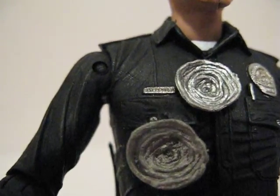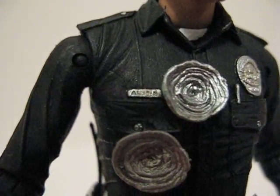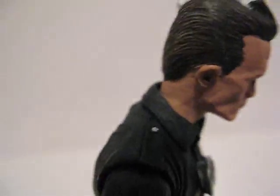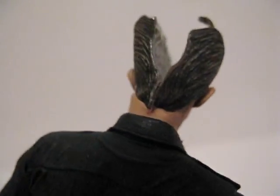Look at that badge — you can see the name Austin right here. There's a little pen and a little police badge again. Really nice figure.